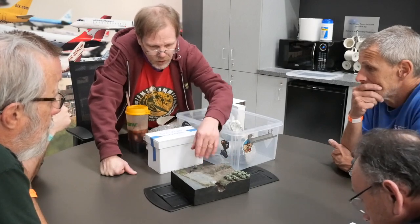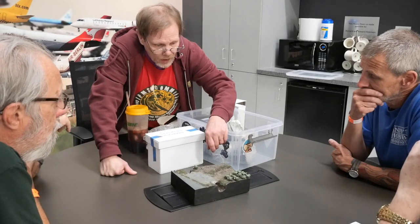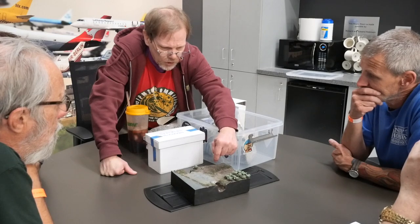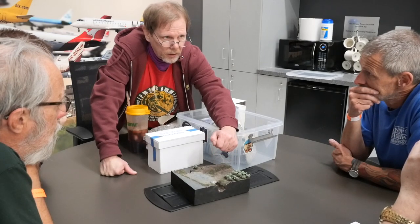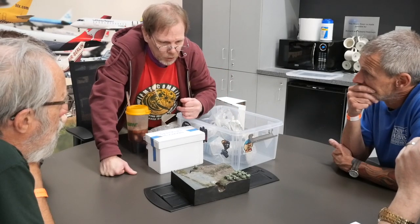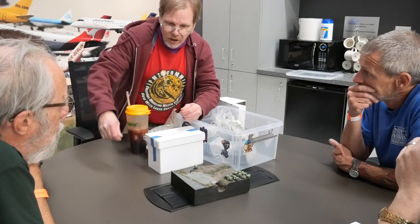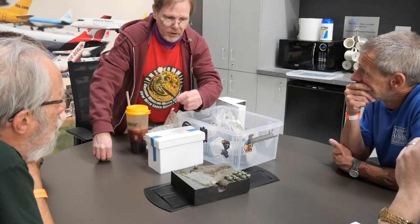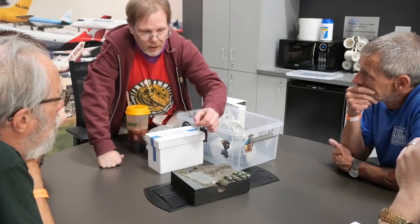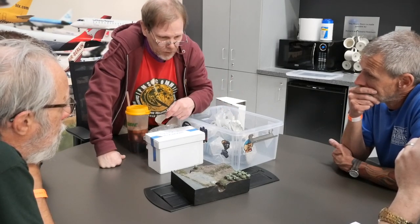Then I added static grass using a static gun. This is the only model I've used a static gun on, and I like static grass with a gun, but I think I prefer applying it in clumps — I take a little bit of grass in tweezers, snip it to about the right length, dip it in some five-minute epoxy, and stick it down there in clumps. I think it looks a little bit more realistic.